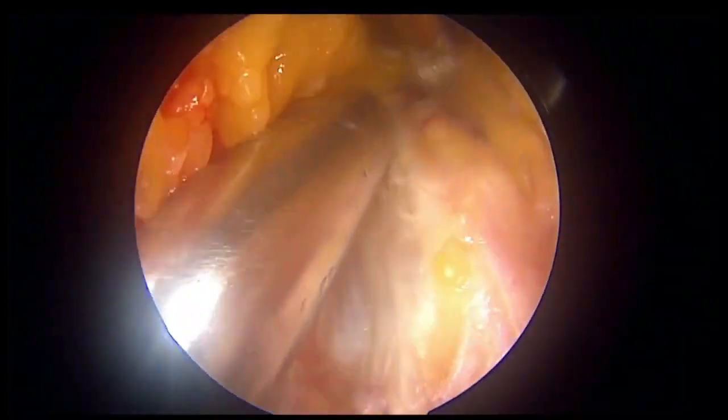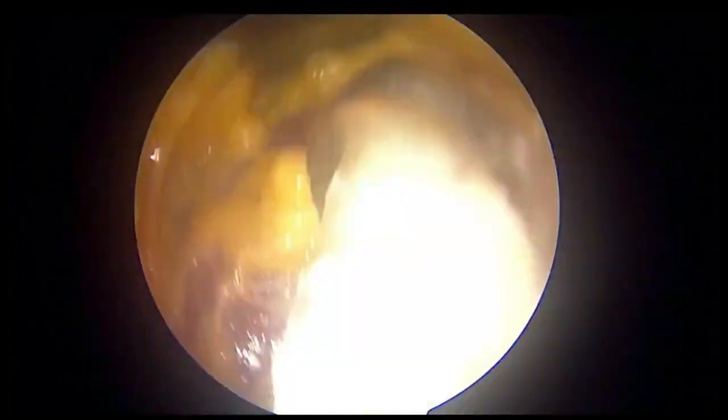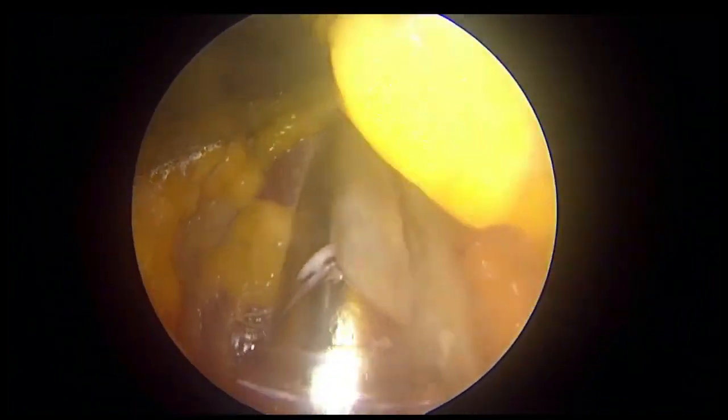You can push the quadriceps harvester in the direction of the apex of the graft.